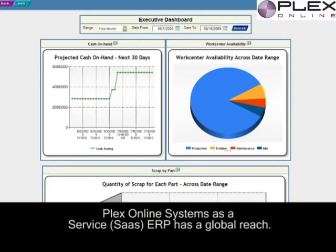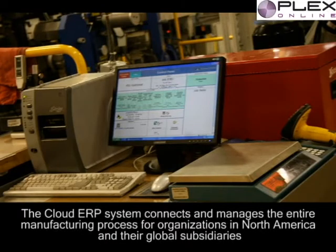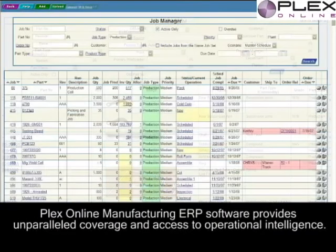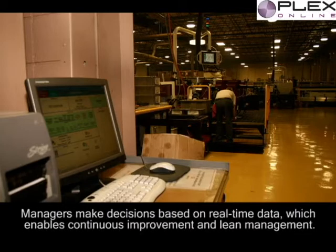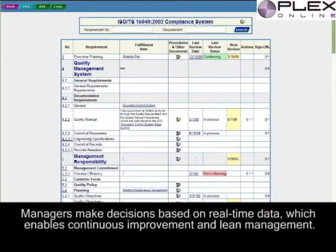Plex Online Software as a Service SaaS ERP has a global reach. The cloud ERP system connects and manages the entire manufacturing process for organizations in North America and their global subsidiaries. Plex Online Manufacturing ERP Software provides unparalleled coverage and access to operational intelligence. Managers make decisions based on real-time data which enables continuous improvement and lean management.